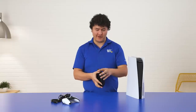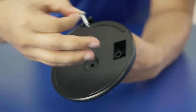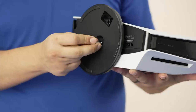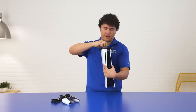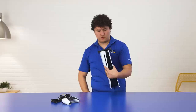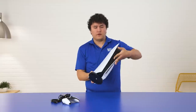If you want to orientate it vertically, you just want to get your base stand and rotate it to see a secret compartment with a little screw. So you want to pick up the PlayStation 5 and orientate it so that way you can line up the screw and tighten it in. You just need any flat head screwdriver or a quarter if you have one. Now that it's all tightened, your PlayStation 5 is ready to stand vertically.